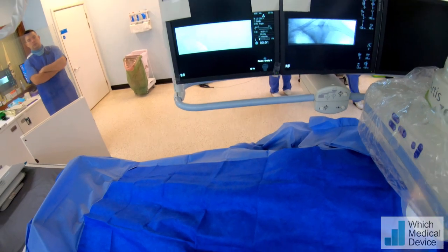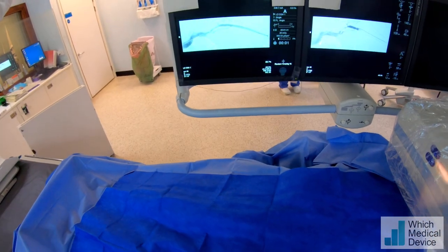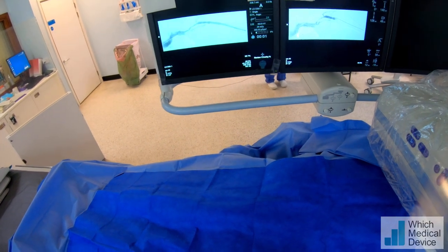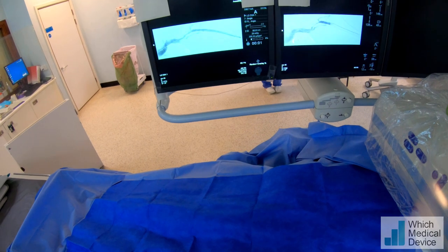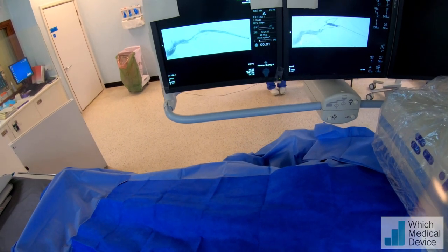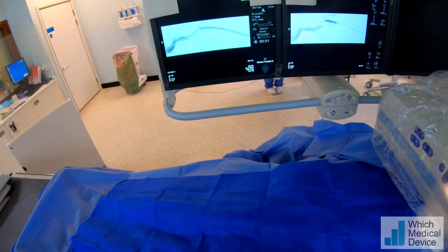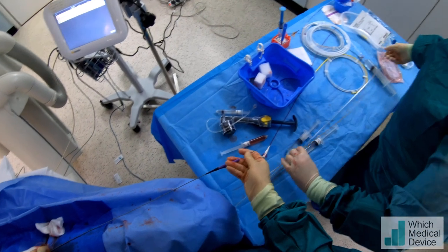That has improved but not sufficiently yet. So we're going to dilate that with a larger balloon and then we're going to place a covered stent. We're going to use a Viabahn stent in this situation because it's a very flexible stent and we don't want anything too rigid where it's going around the cephalic arch, which is an area that does have a lot of flex.